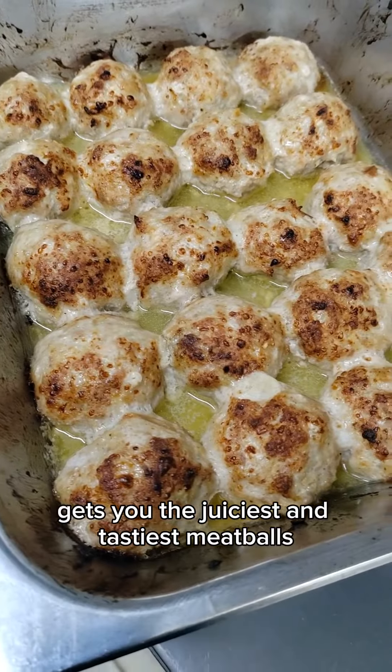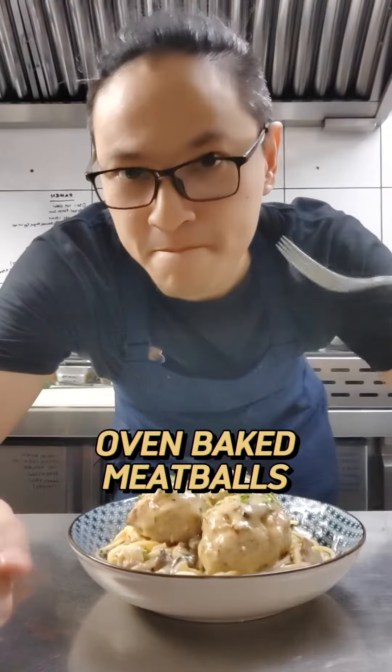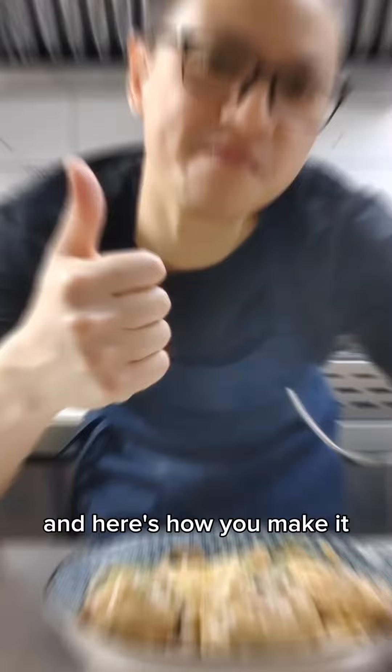This recipe gets you the juiciest and tastiest meatballs — easy, no-fuss oven-baked meatballs. You can use any of your favorite meats, whether it's beef, pork, or in this case the inexpensive chicken. You'll be surprised how tasty these chicken meatballs can be, and here's how you make it.